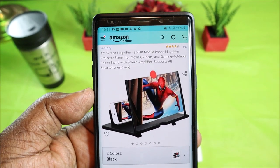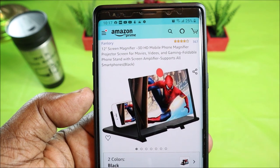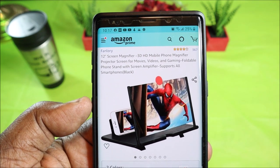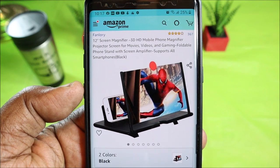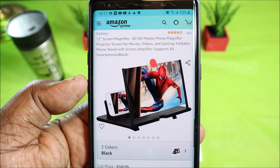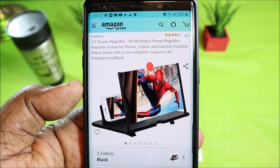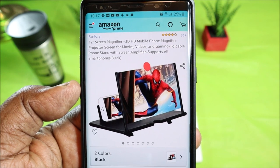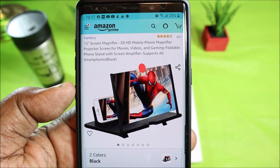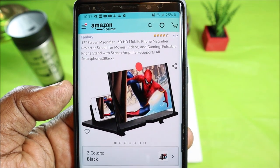What's up guys, this is Will of Will H Tech Review back with another video. Today we're going to look at a fun little item that I picked up — this is a phone screen magnifier. This is by Fanlori, a 12-inch screen magnifier, 3D HD mobile phone magnifier projector screen for movies, videos, and gaming.